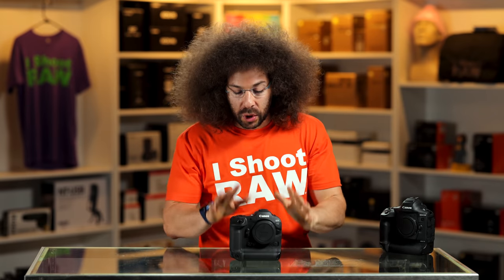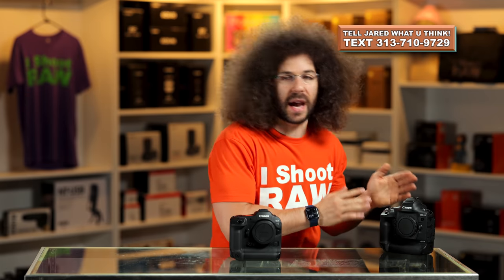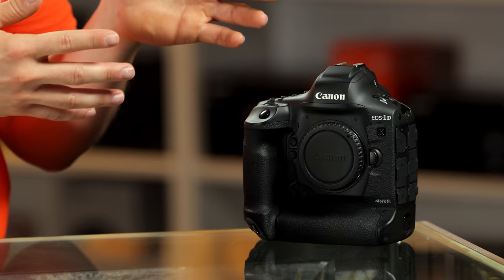I'm looking forward to playing with this for the rest of today. I will tell you it does feel great in the hands — I wouldn't expect anything less. I'm calling it the flagship camera. I know I'm not supposed to, but why would you buy a 1DX Mark III at this point when you can have better than 1DX Mark III in mirrorless form? We're in a mirrorless world. Jared Polin, froknowsphoto.com. See ya.